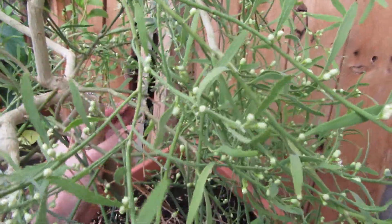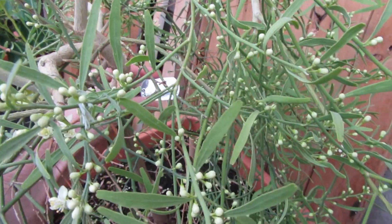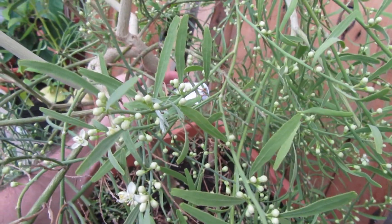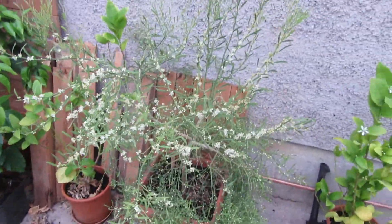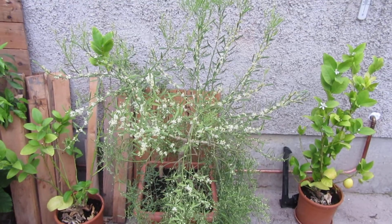The tag says 2015, so there we are — it's May 2018 now. And there is the Eremophila Citrus Glauca Australian Outback Lime tag on it.